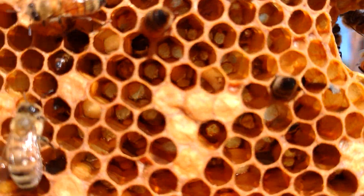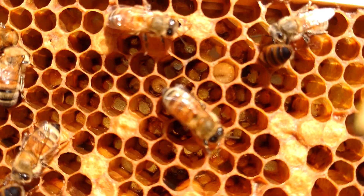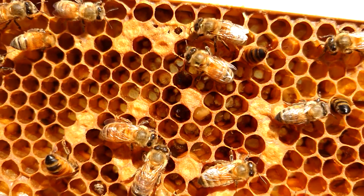Let's see if I can do this with one hand — this is kind of hard. That one and that one right there in the center that the bee just walked over — they're like dried up. I don't know what's going on.